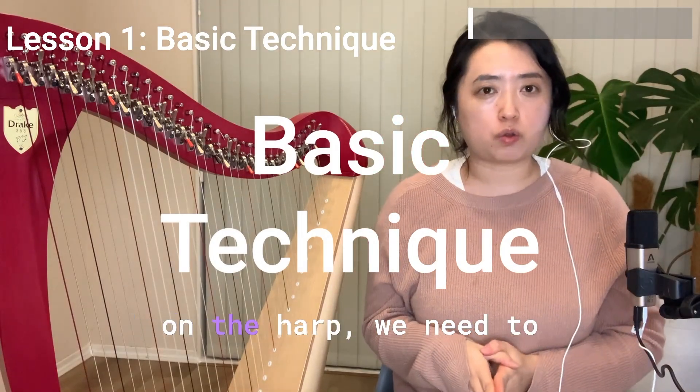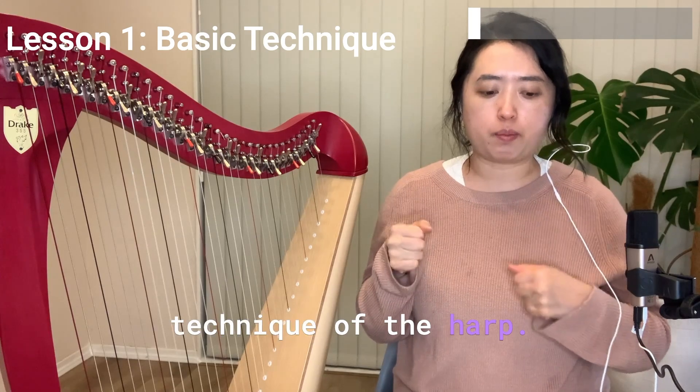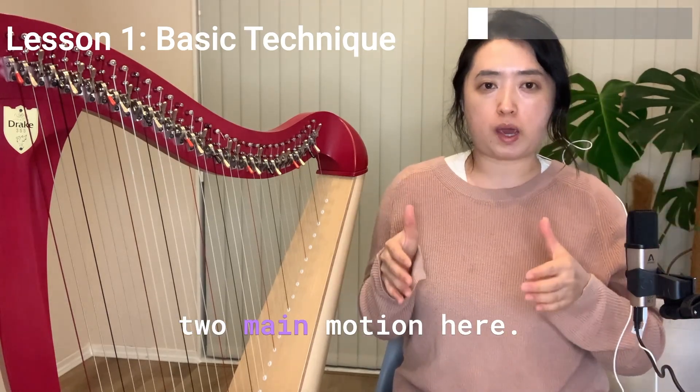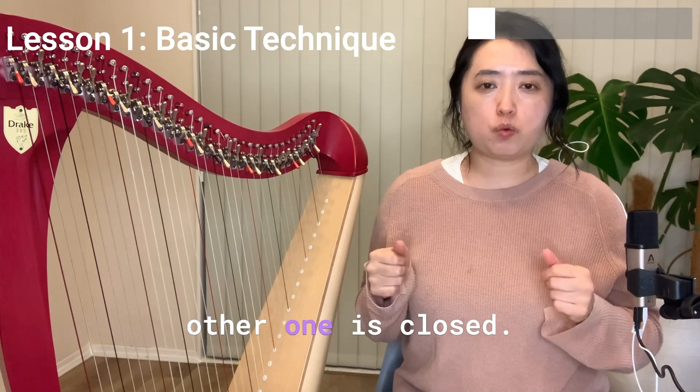Before we pluck any strings on the harp, we need to get used to this basic technique of the harp. There are two main motions: one is open and the other one is closed.